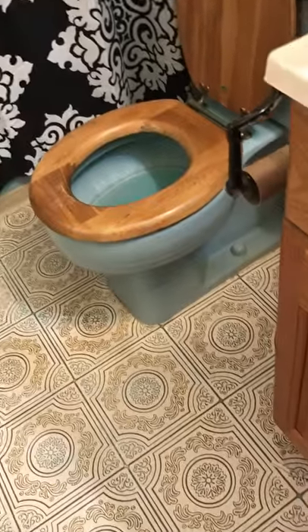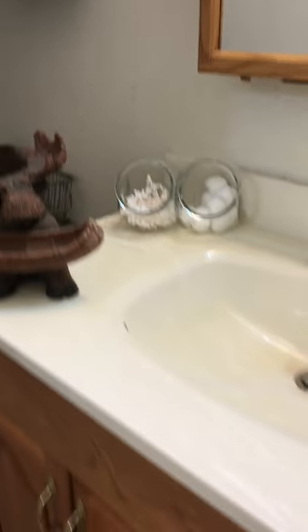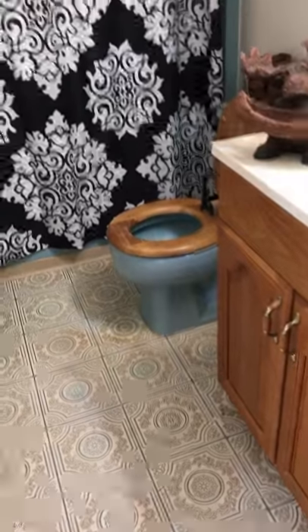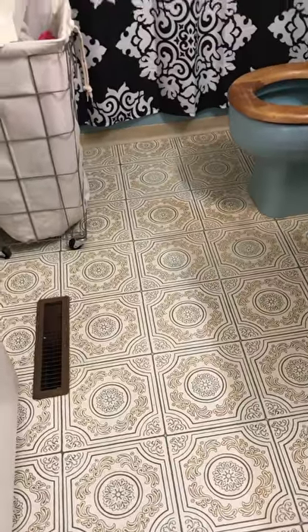Check out the blue toilet — and the shower is the same way. It's nasty. There's a more updated mirror and a more updated sink, but then you have the ugly blue toilet and the ugly flooring. So that's kind of what I'm working on in the bathroom.